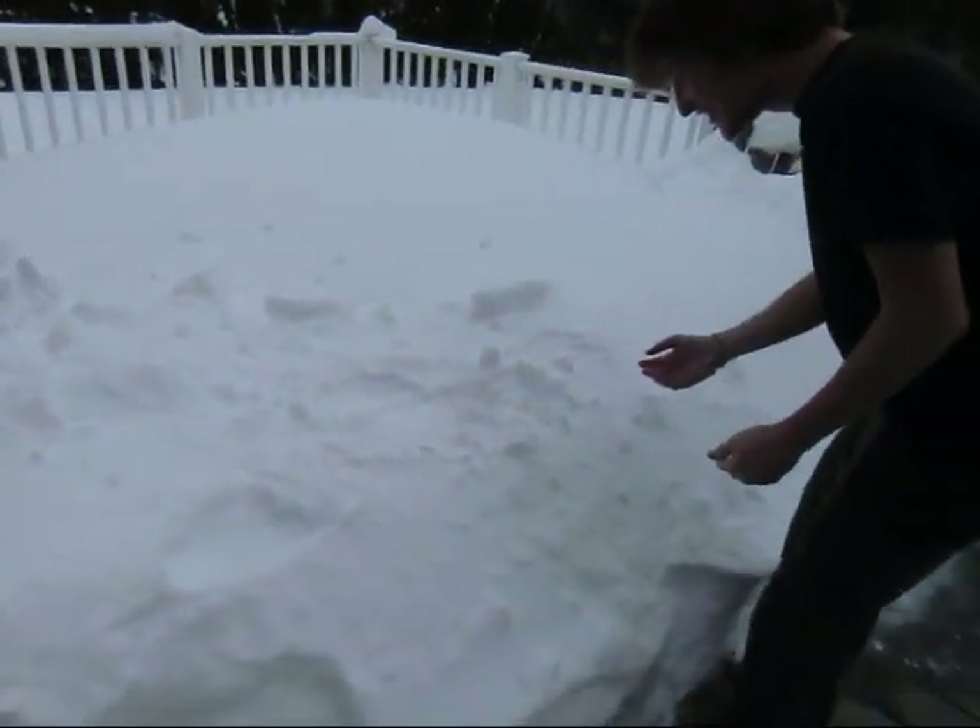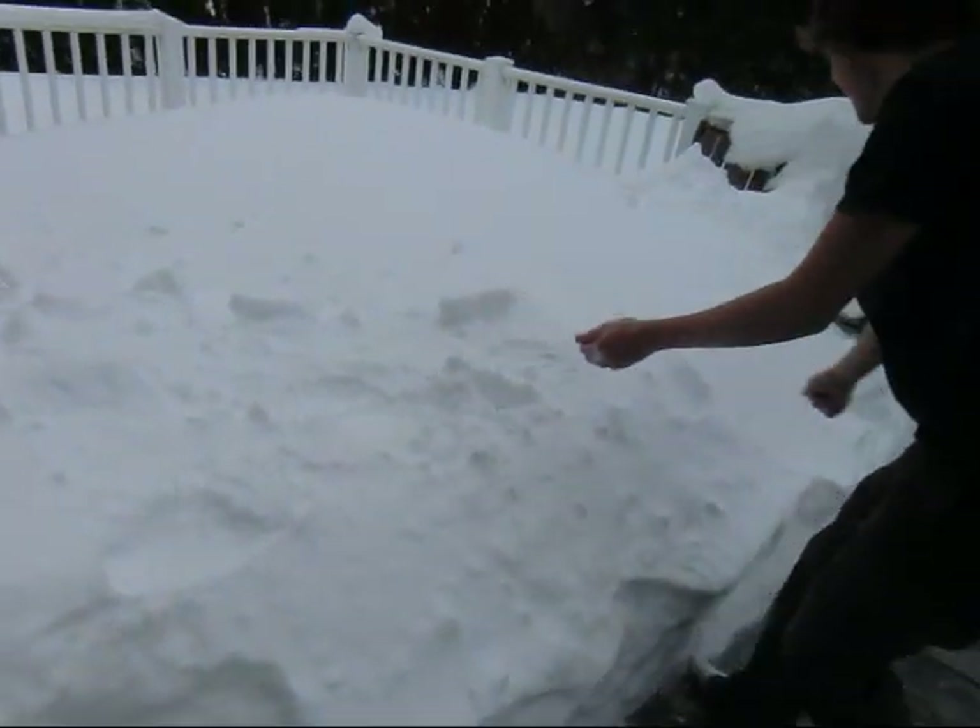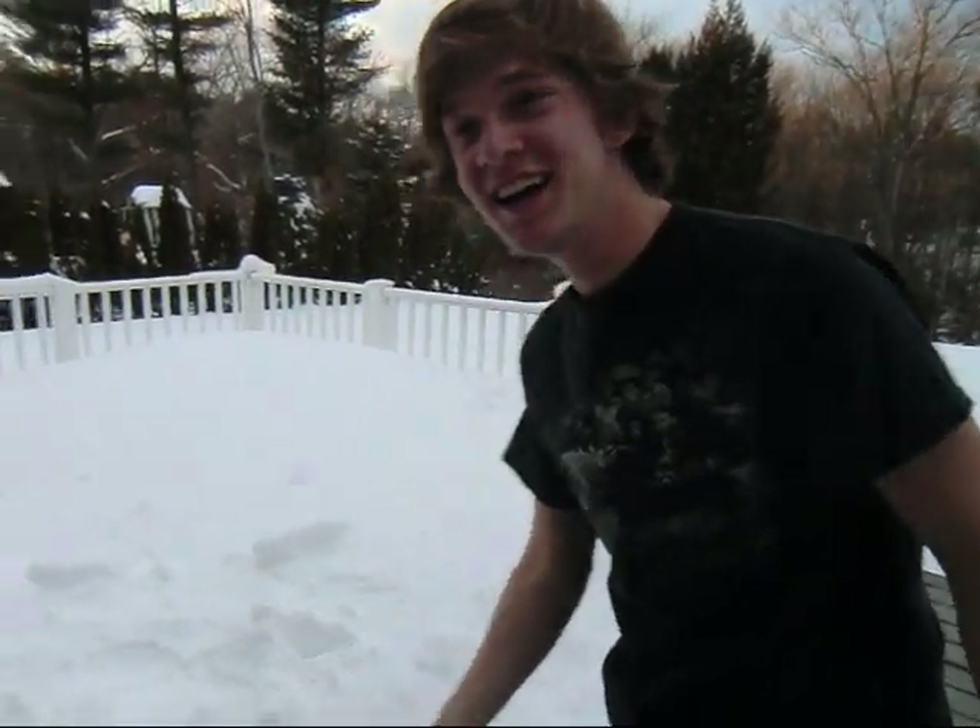With this new invention called snow... where's the salsa? Alright, with this new invention called snow, it's freaking cold out here. So, with this new invention called snow, it instantly freezes your salsa.